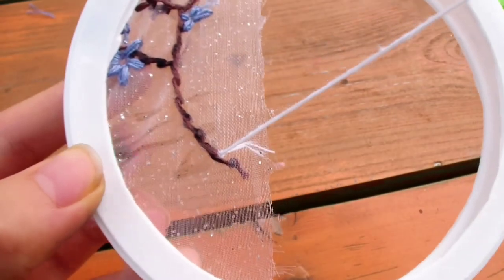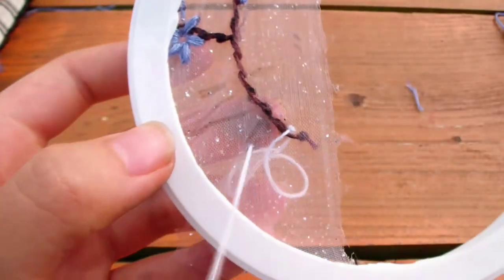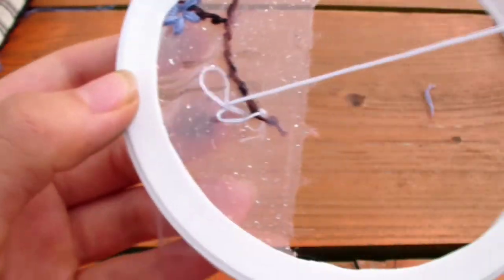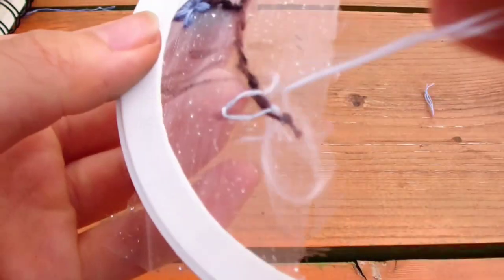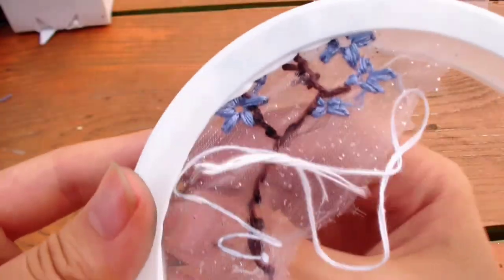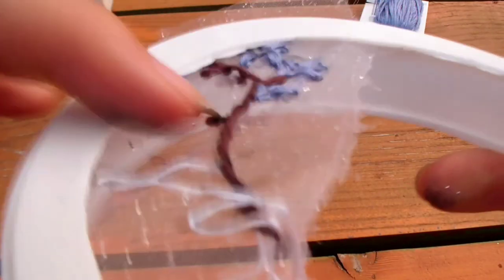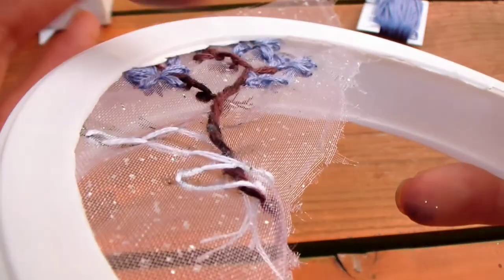Now for the wispy clouds — I started a 3-strand thread that I knotted. We're going to do a weaving pattern: go down and up, down and up, weaving back and forth in an S-shaped pattern. We can cheat a little since the fabric is transparent — some stitches are on the back side, but we can still see them from the front since the fabric is transparent.